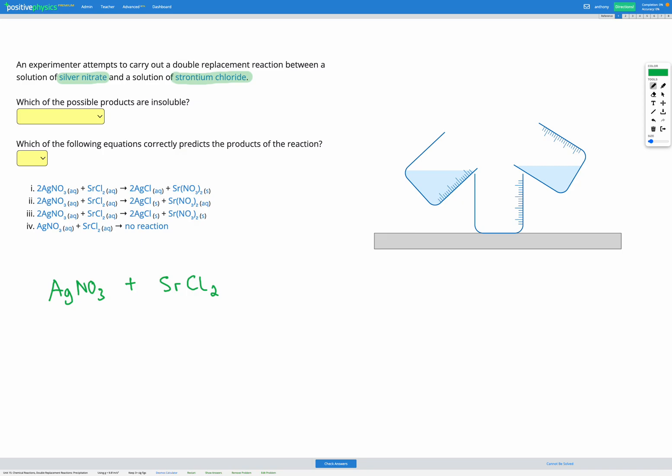Both of them are soluble because the question tells us they're both in solution. So we've got these two separate solutions that are mixed together. If you visualize what these solutions actually look like, because these are ionic compounds in solution, they're made up of ions. Silver nitrate is made up of Ag⁺ ions and NO₃⁻ ions, and similarly strontium chloride is made up of Sr²⁺ ions and Cl⁻ ions. When an ionic compound is dissolved in water, those ions separate from one another and just float through the water.